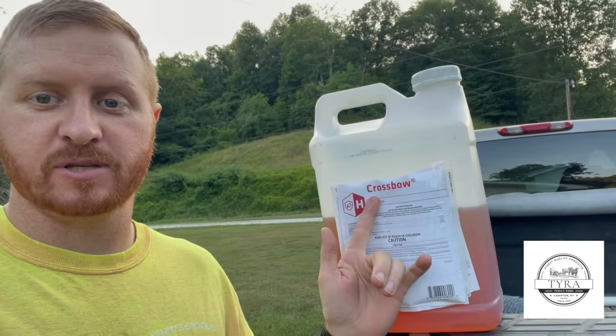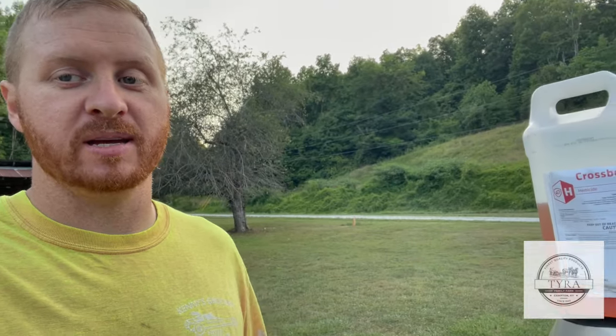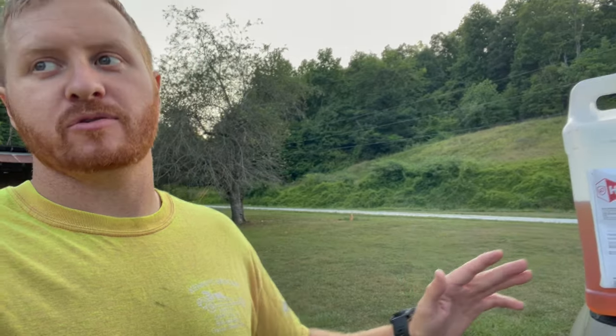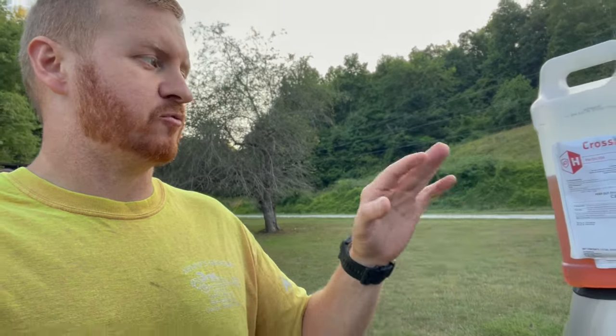Hey guys, welcome back to Tyra Farms. What I'm going to do today is spray some hillsides, and this is what I use: Crossbow. I get it at Tractor Supply and Royal King. It's really good stuff — it kills pretty much all the shrubs, the trees, the thicker stuff, and it just leaves the grass.